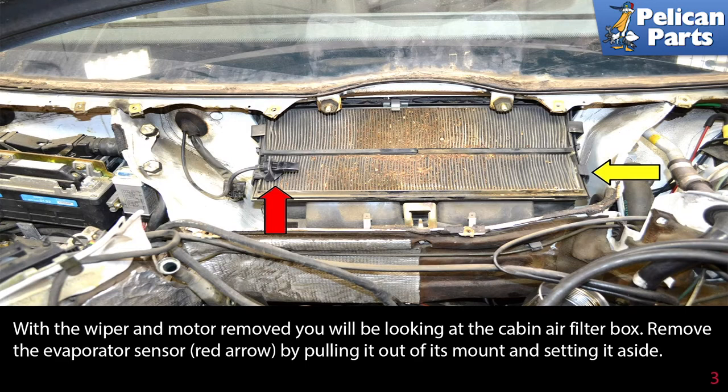With the wiper motor removed, you will be looking at the cabin air filter box. Remove the evaporator sensor by pulling it out of its mount and setting it aside.